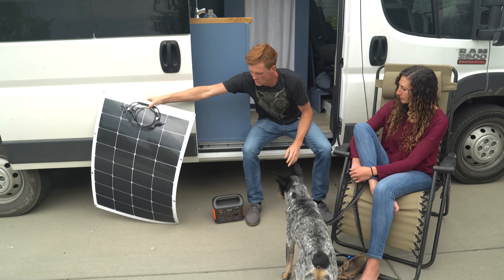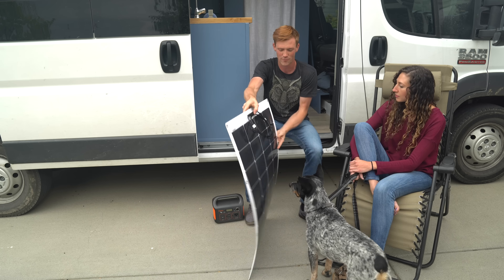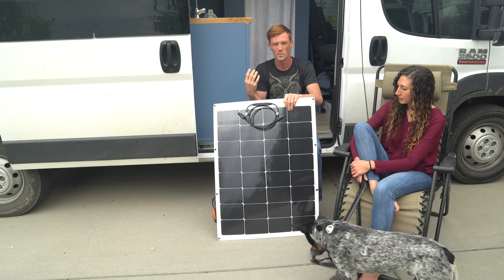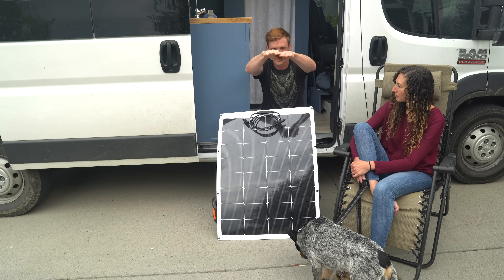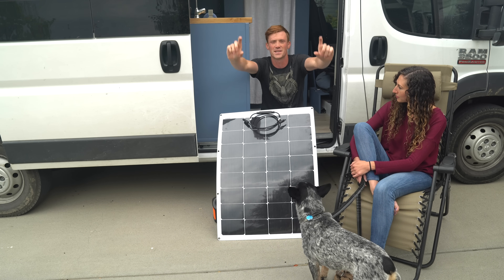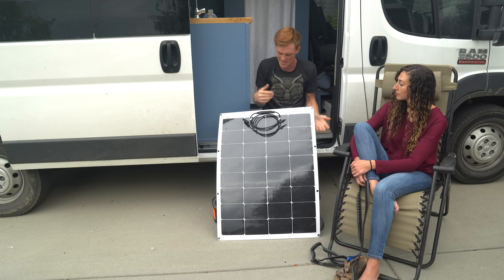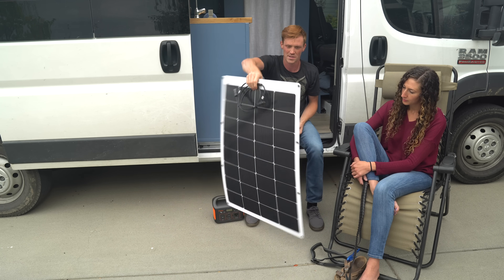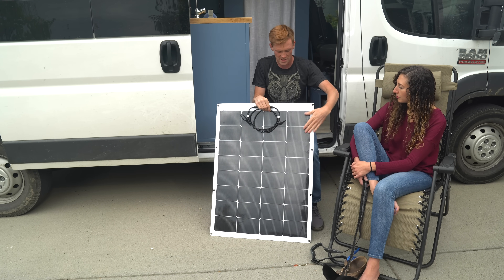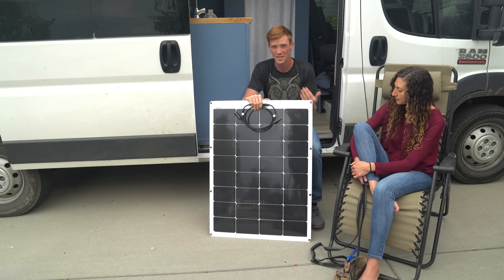We have stationary rigid solar panels from Renogy. There are also companies like Suayoki that make flexible panels, which have lots of pros and cons. Since van roofs are curved, rigid panels stick up quite a bit at the edges and have a lot of wind resistance. Flexible panels are incredibly thin — like five sheets of paper — you can literally self-tap them to the roof, fit way more of them, and they're really inexpensive.